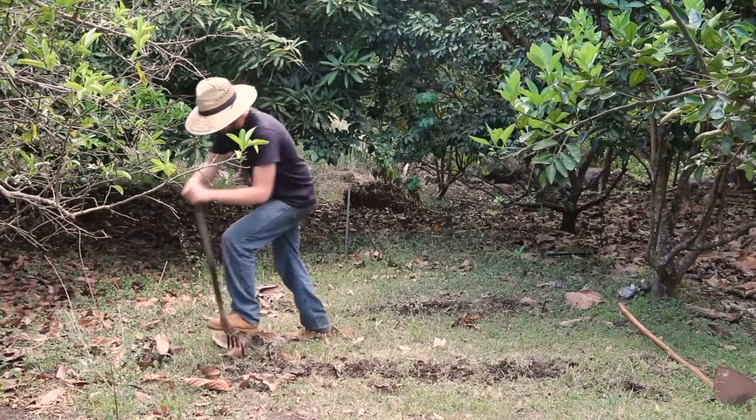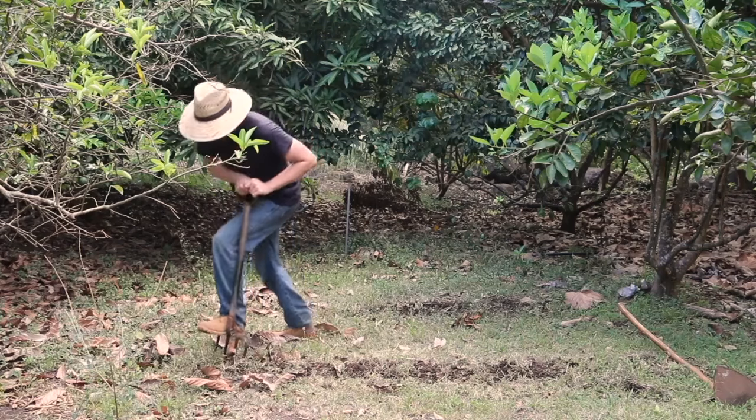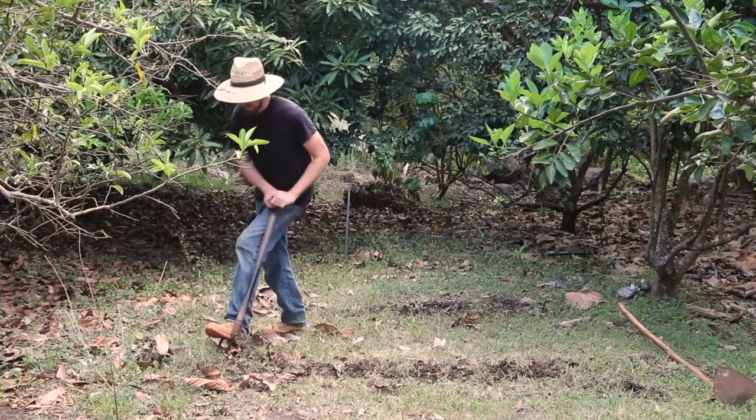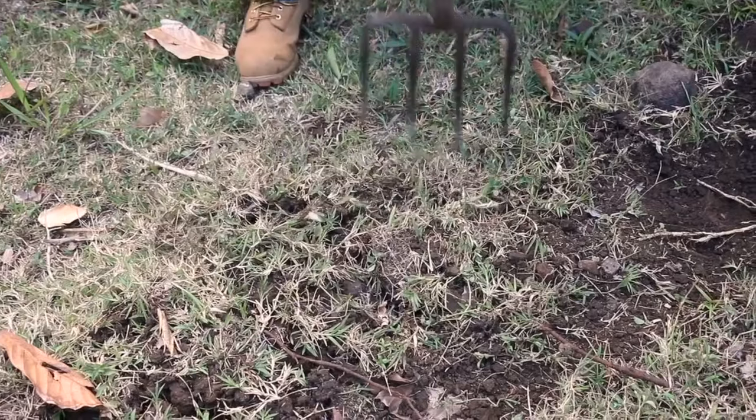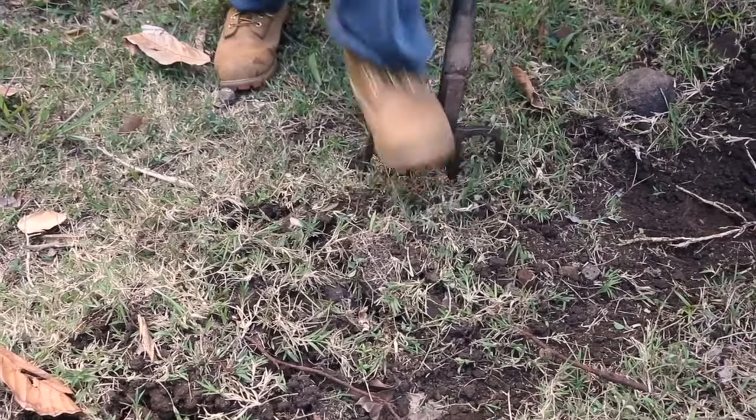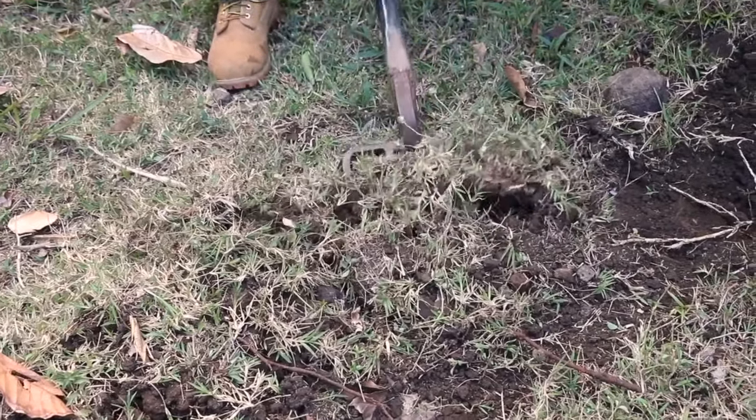Number two, a spading fork. Now this isn't a manure fork or a pitchfork. This is one that has hard tines on it — usually four hard tines — and you dig it into the ground and you work the ground. If you're going to double-dig garden beds or turn over the ground and you're not using a tiller, a spading fork is what you would use. You dig in and loosen the ground with those tines, put your foot on it, stick it into the ground, kind of work it in.